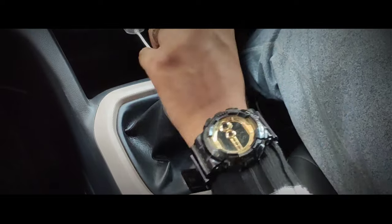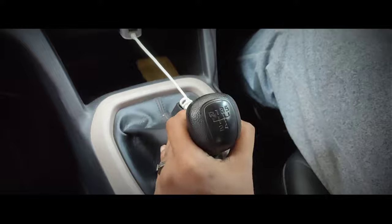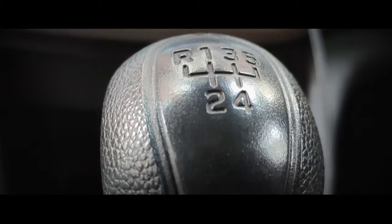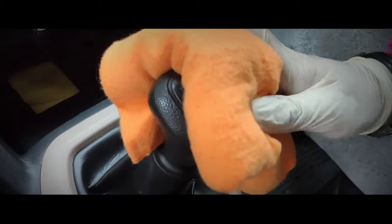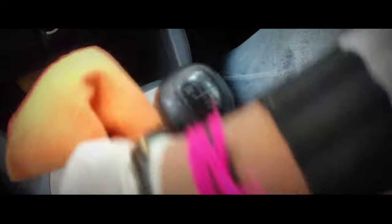My eighth tip is to clean the gear knob of your car properly. Whether you drive an automatic or manual car, you touch the gear knob or gear selector quite frequently. This constant contact makes it prone to bacteria or viruses. Clean the gear knob with a microfiber cloth with interior trim disinfectant poured on it.